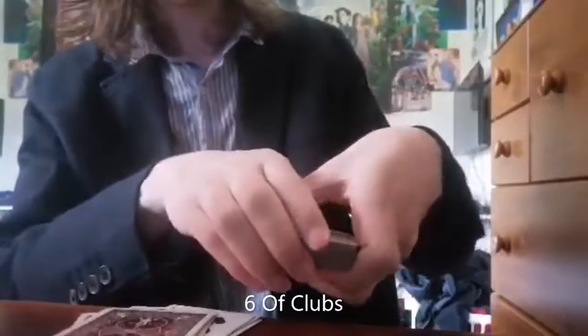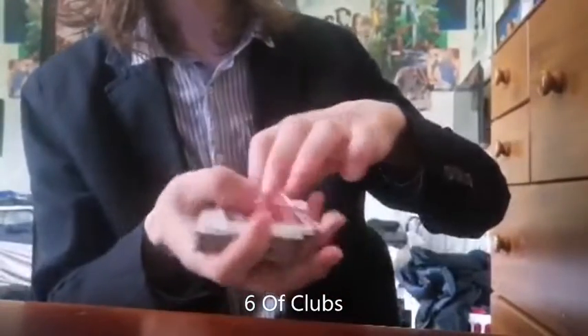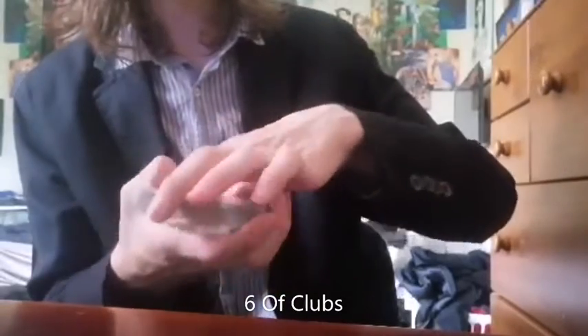Now watch this. One face down card. The only face down card in the pack.